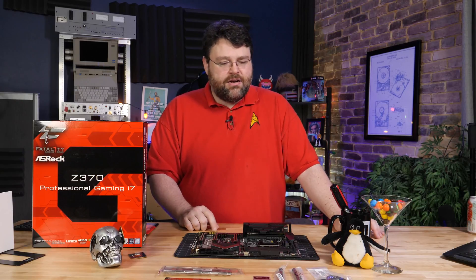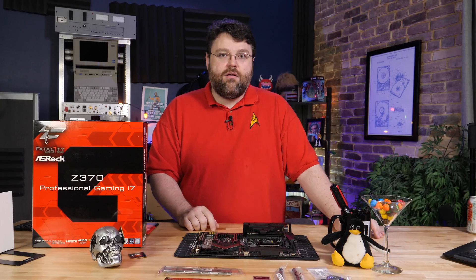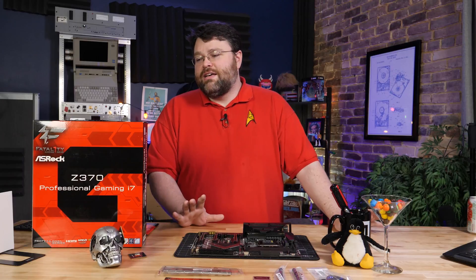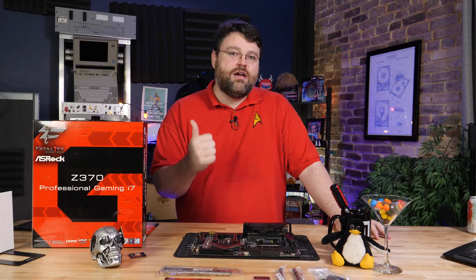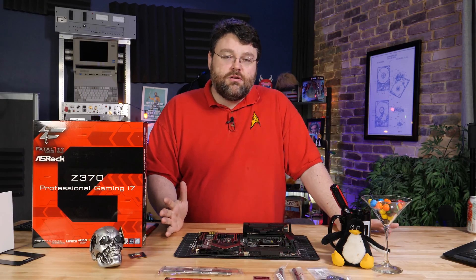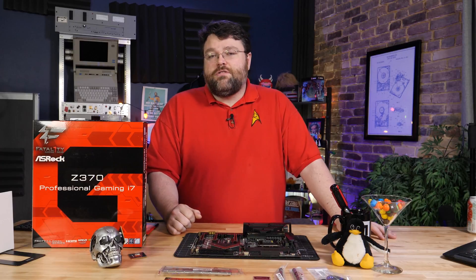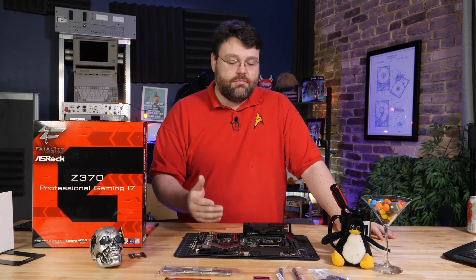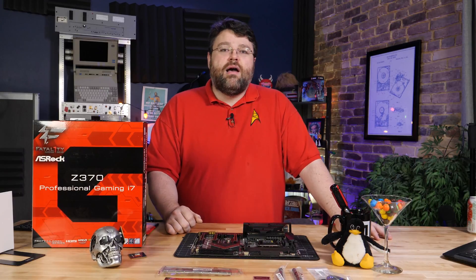If I've missed anything or done anything horribly wrong, be sure to let me know at the Level One Tech forums — that's how I improve. Hopefully that's been a quick and not insanely boring look at the Z370 Professional Gaming i7. This is definitely one of the more highly rated motherboards from Level One Tech. Definitely worth a look, especially if you're invested in the 10 gig ethernet platform. Be sure to check out the Gaming K6 — it's basically the same motherboard except without 10 gig ethernet and some of the other extras. I'm Wendell, signing out. Bye.